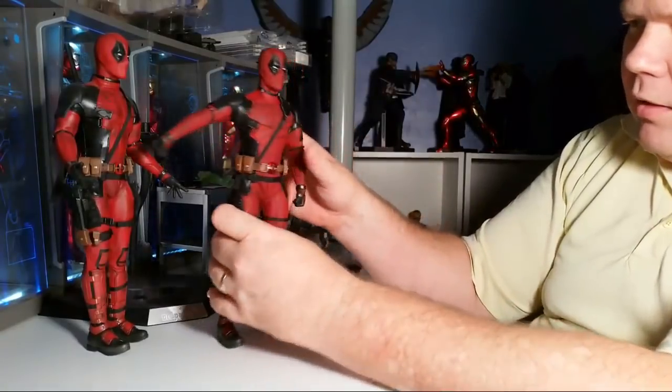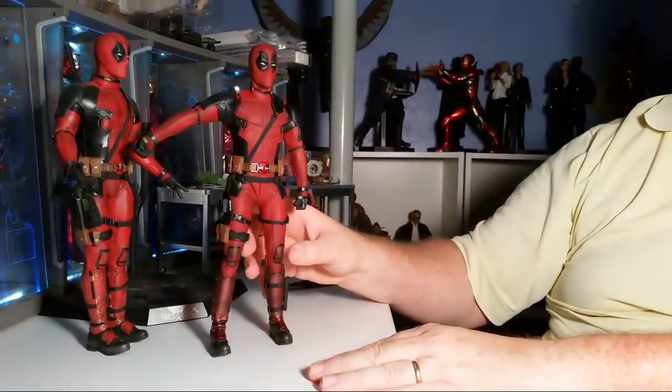Any time you have a suit like this, you're going to have limited mobility. Are we still alive here?